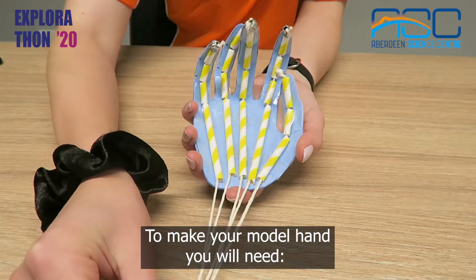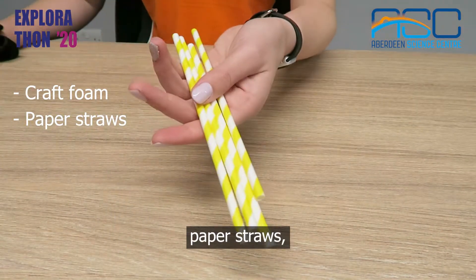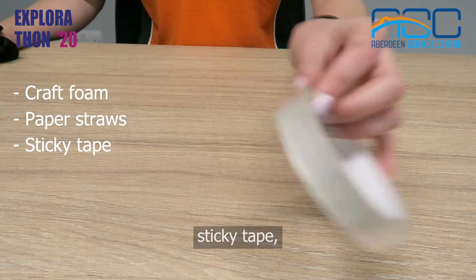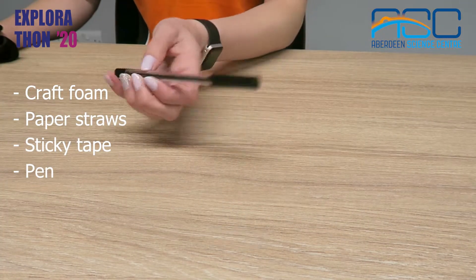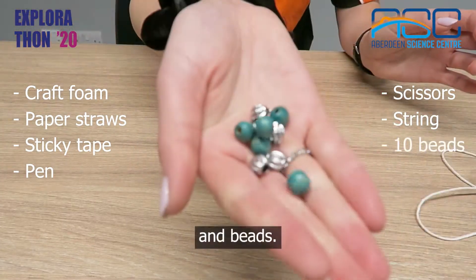To make your model hand you will need craft foam, paper straws, sticky tape, a pen, scissors, string and beads.